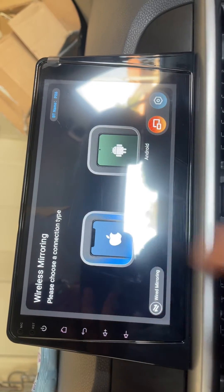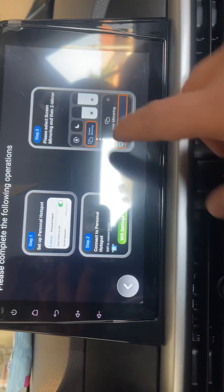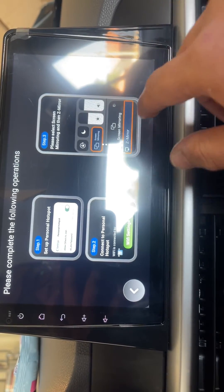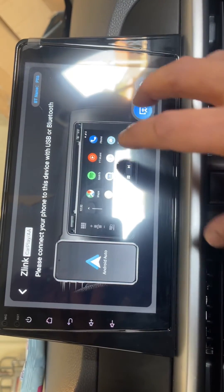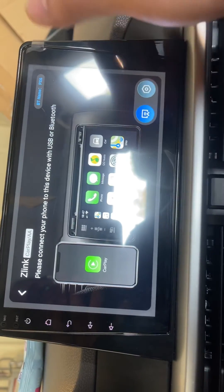If you are using an iPhone, you must be connected on the same network. Then swipe down on your iPhone, you will see the screen mirroring option — tap it and select Z-Mirror.